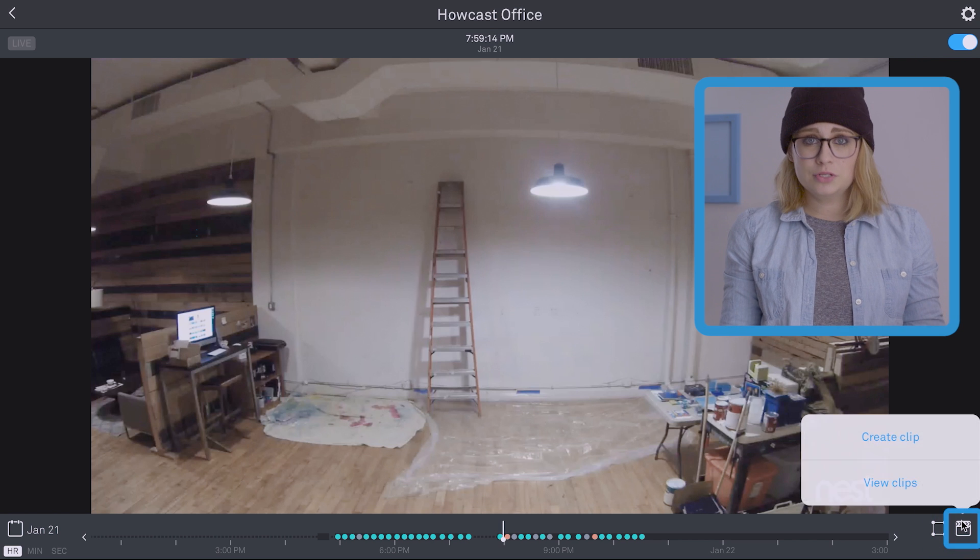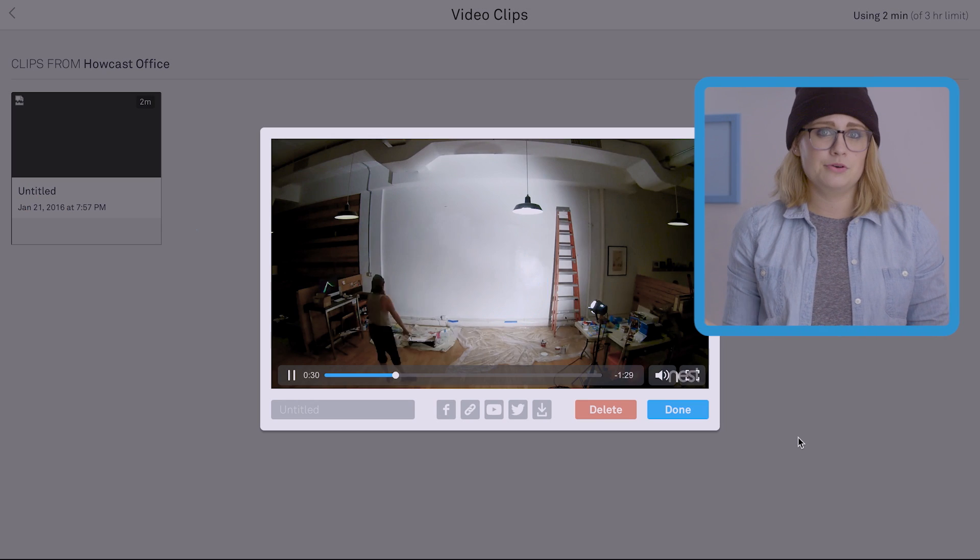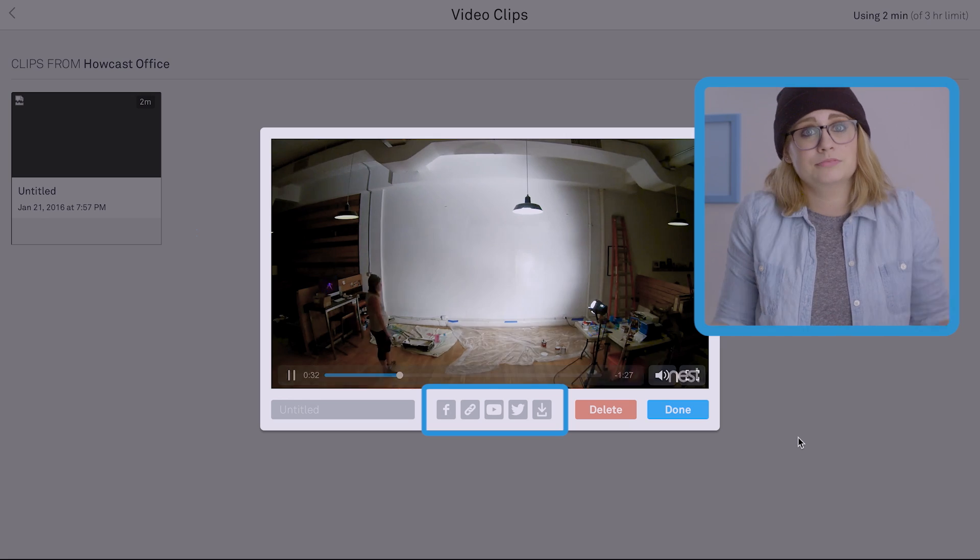Important to know: you can only save 3 hours of content total this way. Though if you want, you can download your video clips to your local storage, freeing up time in the allotted 3 hours. To watch your clips, click view clips and select your clip. From the viewing window, you can also share, download, or delete the video.